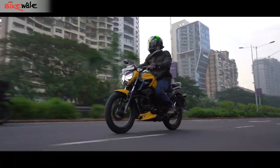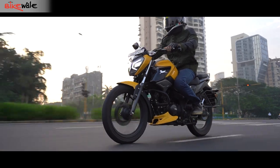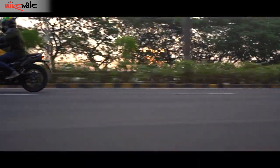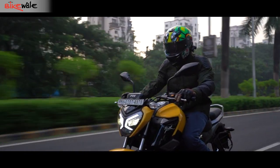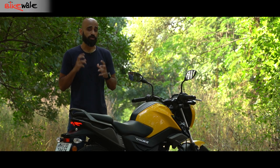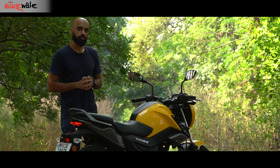The speedometer happily zooms past 80 km/h and ventures into triple digits in Power mode. The motor feels comfortable at highway speeds and refined for the most part — it's only at higher revs that vibrations start to make an appearance. The gearbox feels crisp, although we did face a few false neutrals during the test ride. The motorcycle packs a sporty exhaust note that sounds throaty and nice.